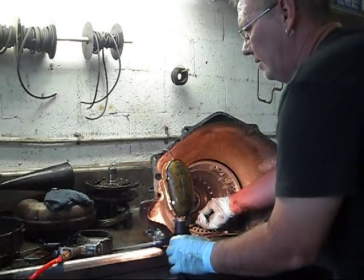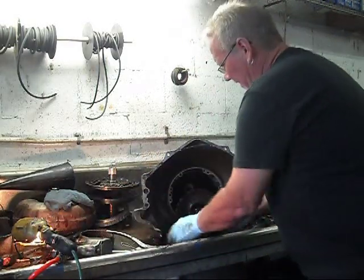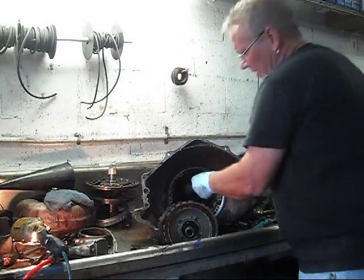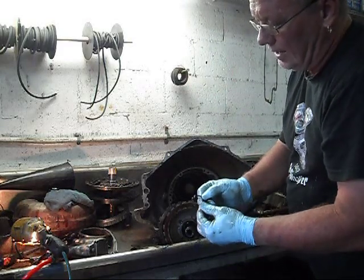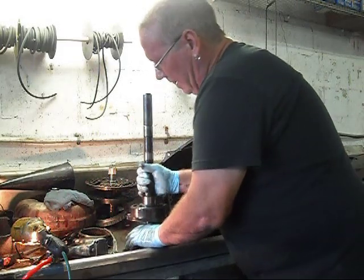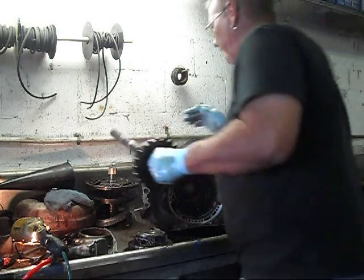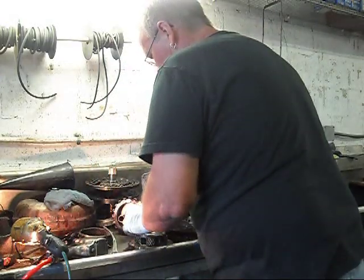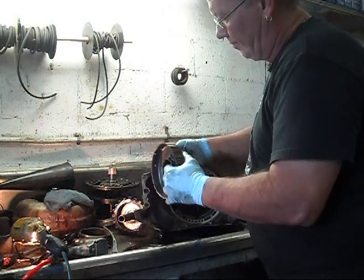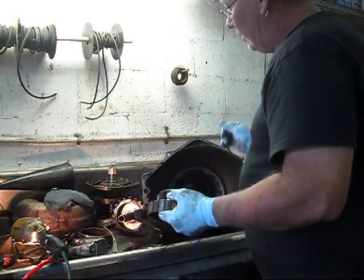We take our snap ring pliers and get them in here to push against the empty clump spring. This is an empty clump spring — it doesn't look like a spring but that's what it's called. I'll take the output shaft and rear planetary cover off. The gears are in great condition — this is our rear planetary gear, and this is our other gear reduction, driving with the front line for second gear.